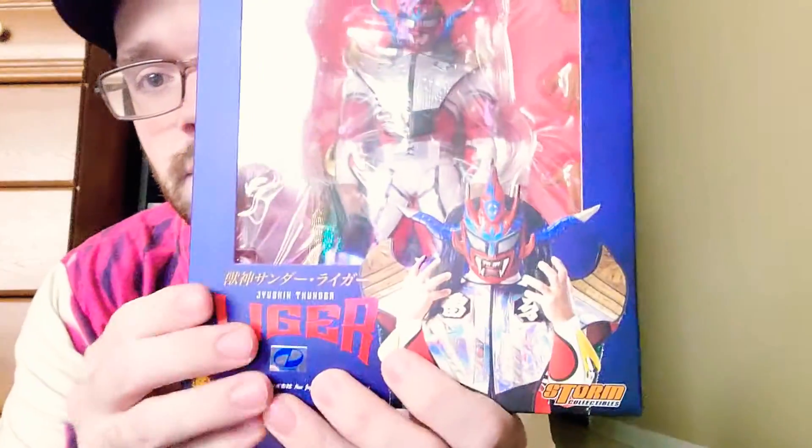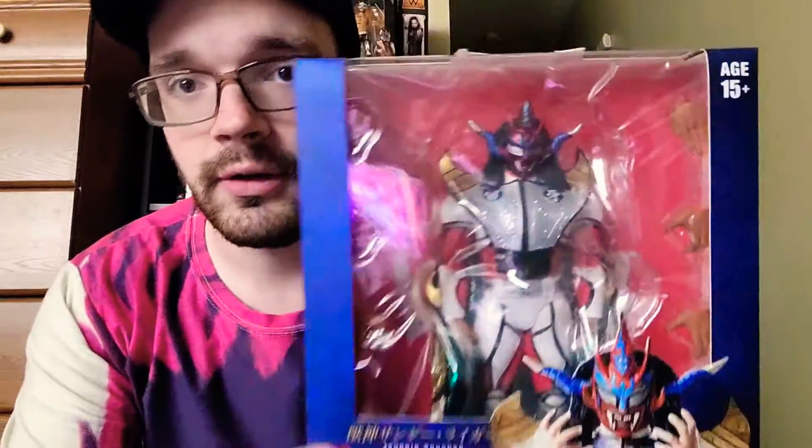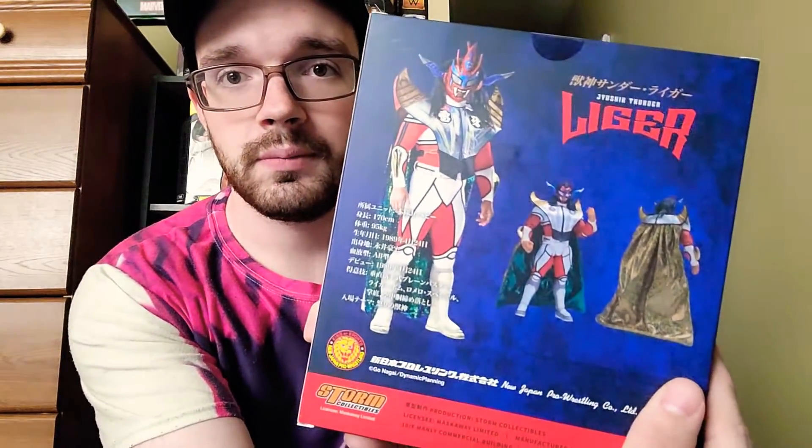But now we have the silver — the silver vest cape. And they actually changed the box art. So now it's blue, and it actually has the updated look of what Jushin Thunder Liger looks right before he retired. So this is like his actual final look. Green inside cape, different back as well, which is pretty neat.